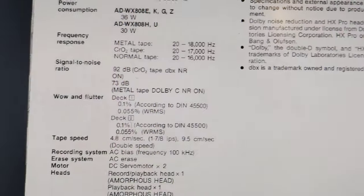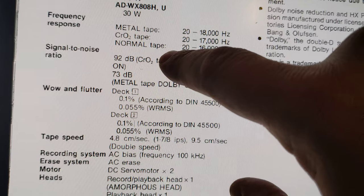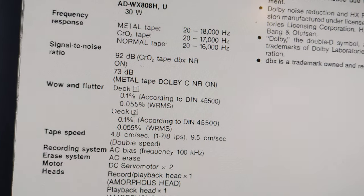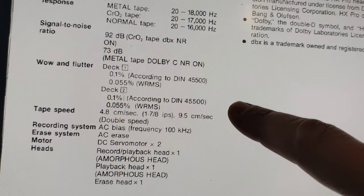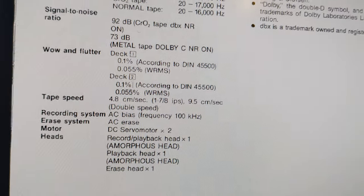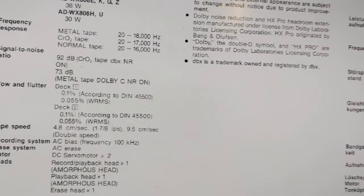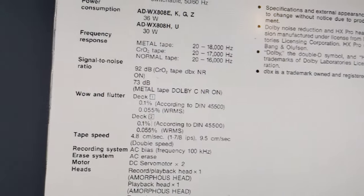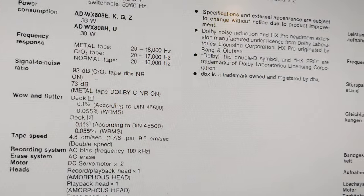If you look at the technical specifications, you'll see a signal-to-noise ratio of 92 dB with chrome tape and DBX noise reduction. With Dolby C you'd get 73 dB — so you get about 20 dB more signal-to-noise ratio with DBX. Also, the wow and flutter is a very low 0.055%, which is really great for a cassette deck of this age and type. Frequency response goes to 16 kHz for normal, 17 kHz for chrome and metal. I've had decks with better numbers but they didn't sound as good as this one.